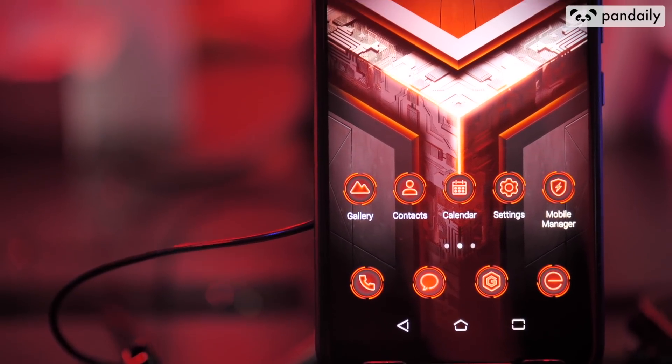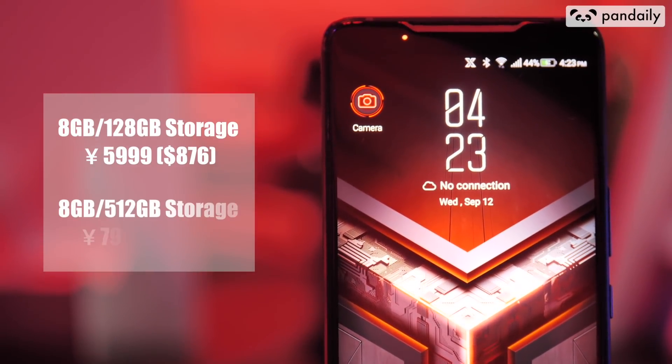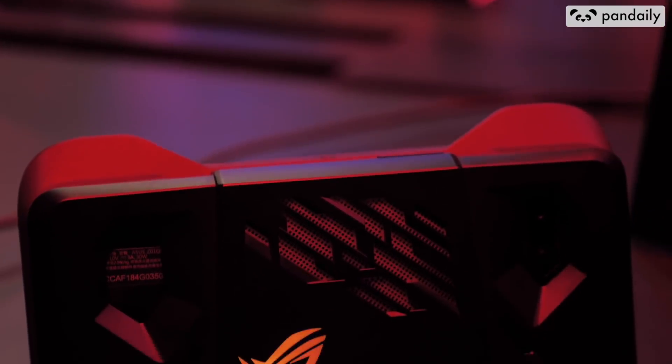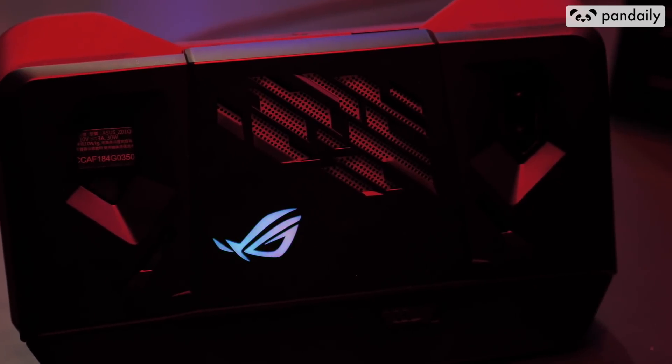The 8GB RAM with 128GB storage version is priced at 5999 RMB, and the 512GB storage version is priced at 7999 RMB. If you're looking to purchase the phone along with the Twin View Dock, it's currently priced at 12999 RMB.